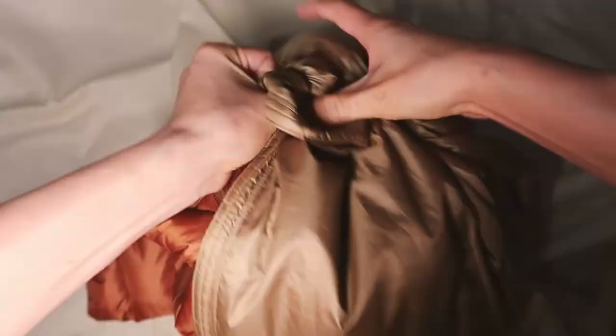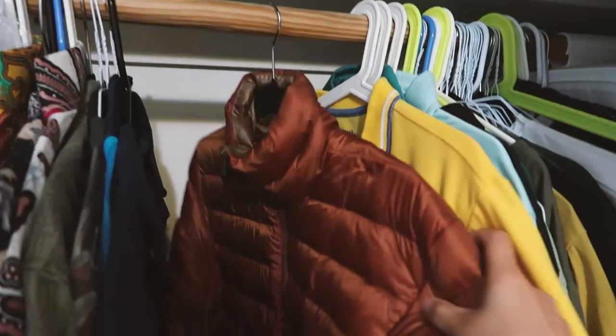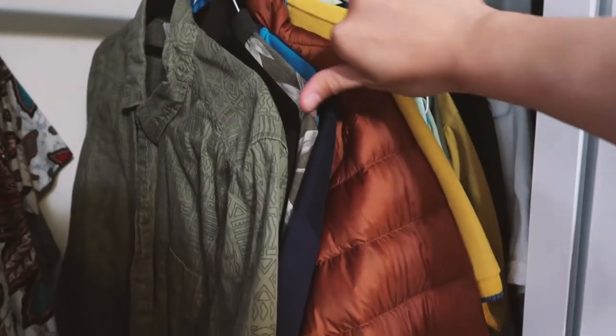Since summer is coming around and you might not be wearing your jacket very often, here's how to store it properly. If you have a packable jacket — the kind you can stuff into a small bag — don't store it packed up like that. Store it unpacked and let it hang in the closet with no clothing squishing it, because you want to maintain the loft. Make sure your down jacket is also clean and dry before storing it.